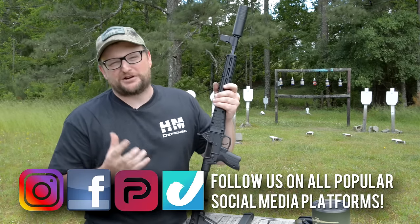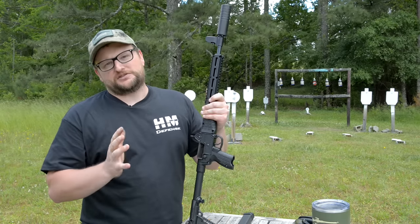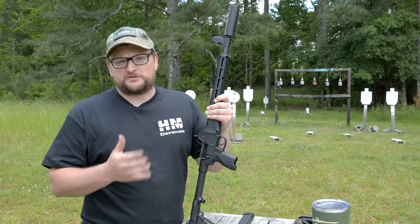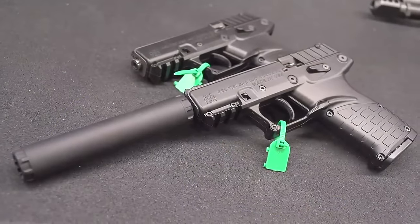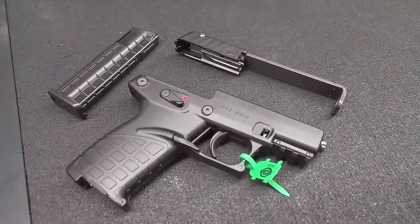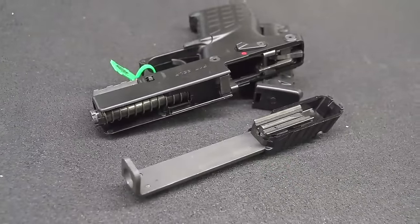Welcome back everybody, this is Eric here with Iraq Veteran 8888. We really love Kel-Tec, and I realize it's been a long time since we've showed off a couple of Kel-Tecs on the channel. We do have the new P17 on the way in — I promise we'll do a video on that just as soon as we can get our hands on it. That's a great 22 Long Rifle suppressor host; you guys probably saw the video from SHOT Show where we showed that particular one off.